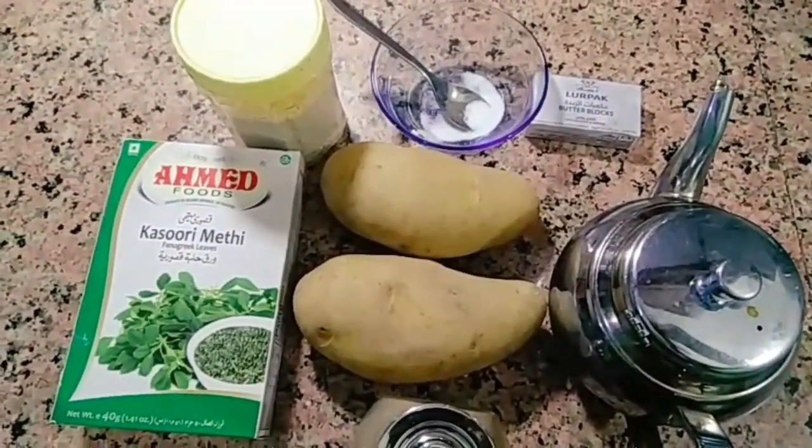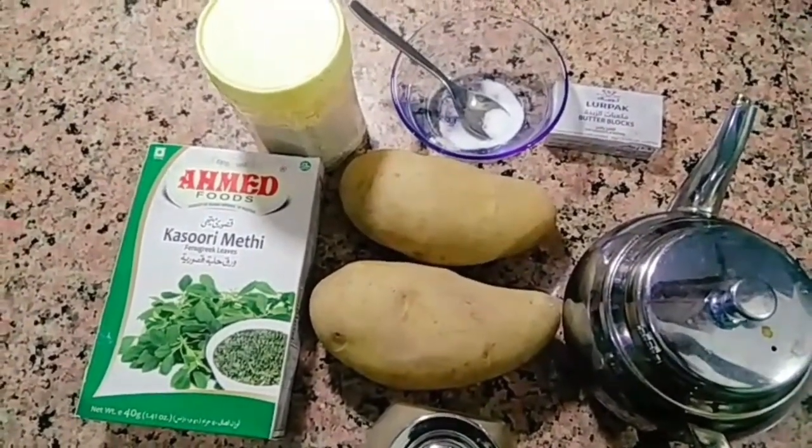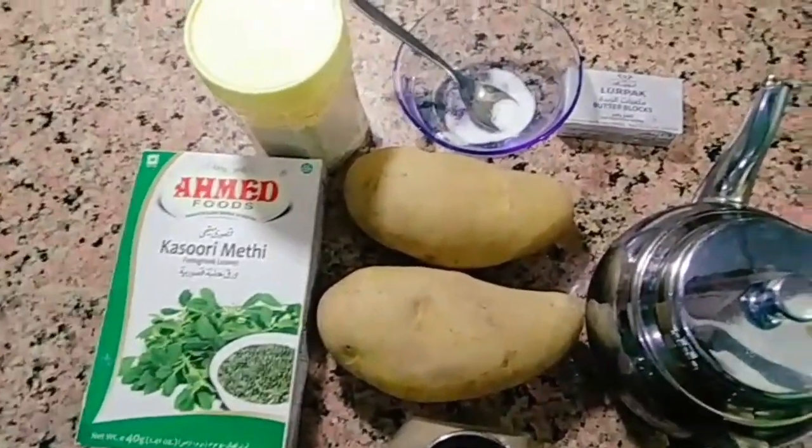Now the potatoes are air-fried. If you want to make it in an oven or pan, I want to make it in an air fryer. Now I want to prepare the ingredients.